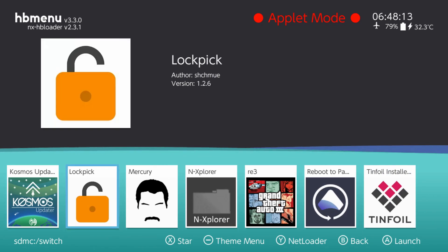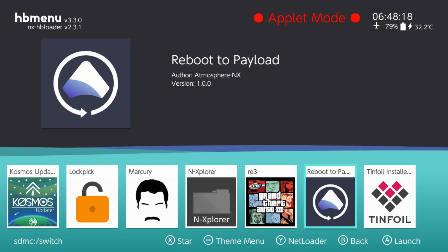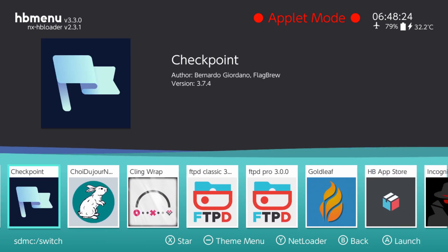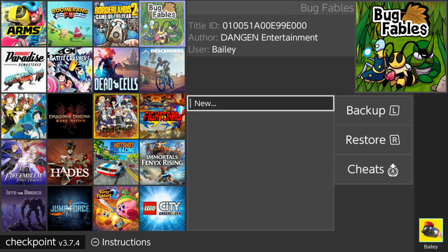The Homebrew App Store is basically a program you'll be able to open up on your Nintendo Switch and download all sorts of different homebrew applications. That's probably easier than trying to track down the individual homebrew applications on their own. Downloading that NRO file for the Homebrew Store would be a great place to start. Many of these homebrew applications are in .NRO file formats and they go within the Switch folder on the SD card.